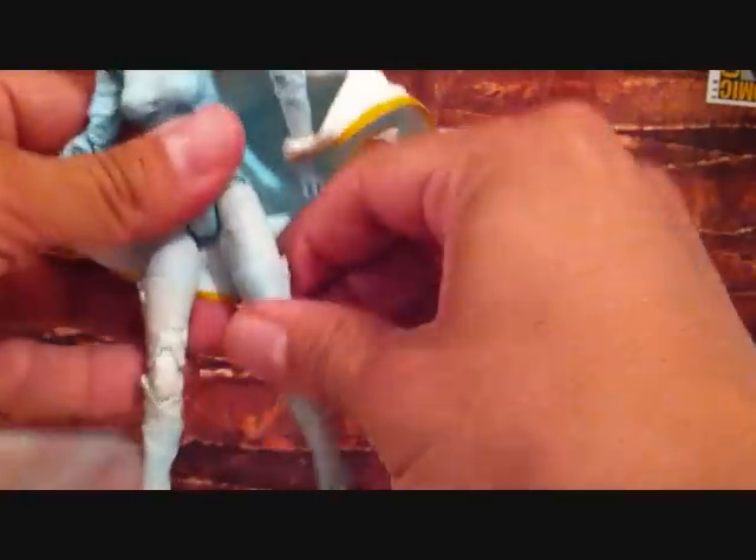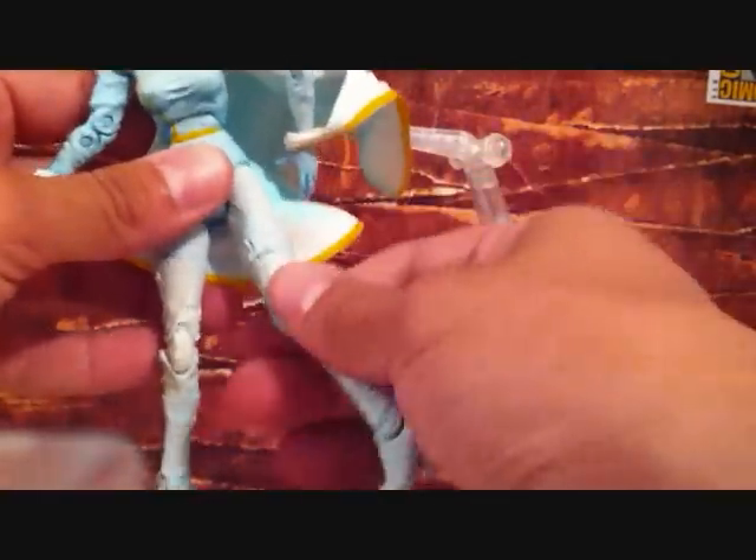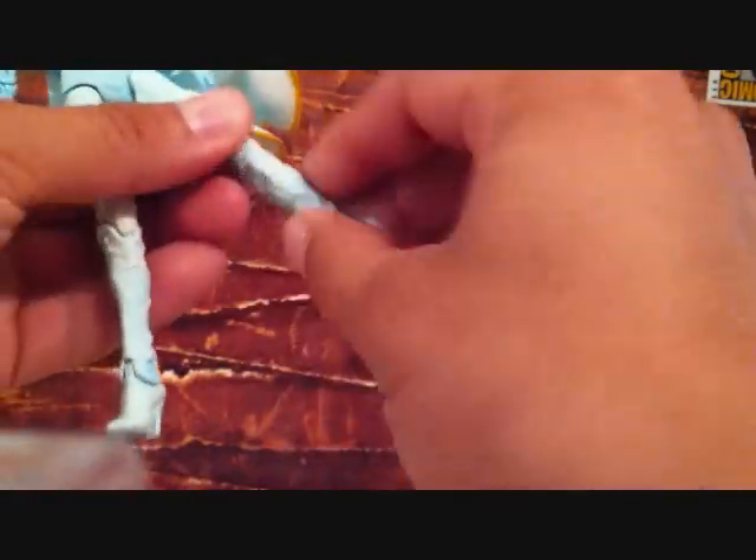Waist rotates 360. Legs go in and out but don't really go forward and back. Her leg rotates 360, bends at the knee, lower leg rotates 360, and has a foot swivel.